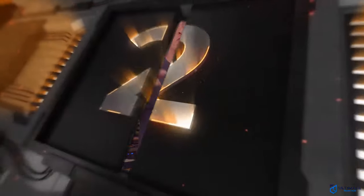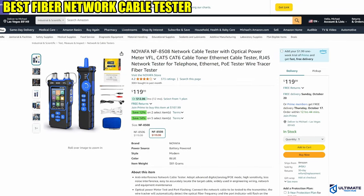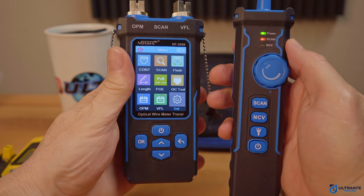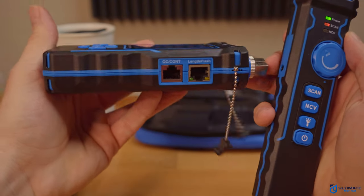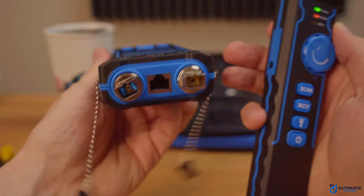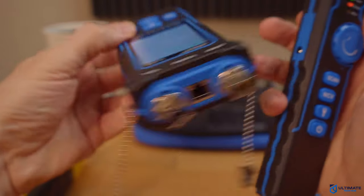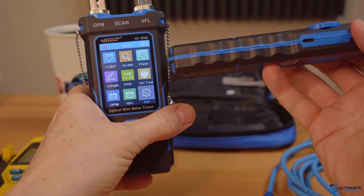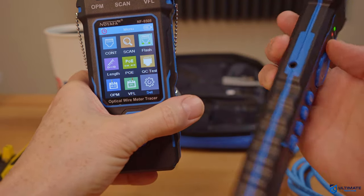Cable tester number 2 is the best fiber network cable tester on this list — the Noiafa NF8508 network cable tester with optical power meter. The NF8508 has a plethora of features, including a PoE tester, and can also test RJ11, RJ45, CAT5e, and CAT6 cables. It includes continuity test and quality control, port flashing, and cable length measurement. What makes this tester stand out is that it can test fiber cables — it includes an optical power meter as well as a VFL (visual fault locator) function, giving you a total of 9 different functions for cable testing.